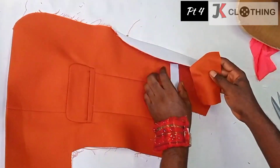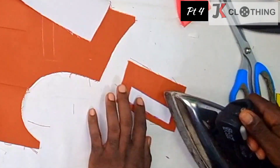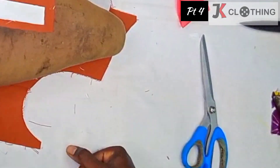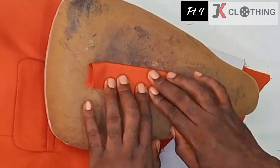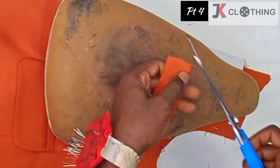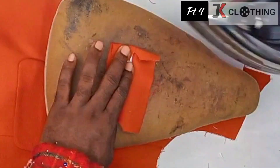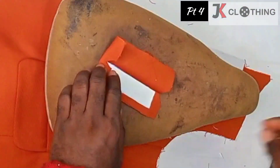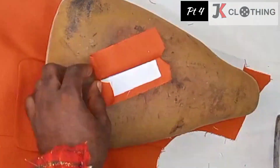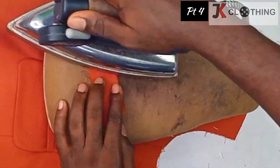We fuse that onto a fabric and give it a good press, then fold and iron it. We then miter the corners so that we're able to fold or wrap the excess fabric inward so that it aligns right along the interfacing. We do that for all sides, leaving the base unfolded.